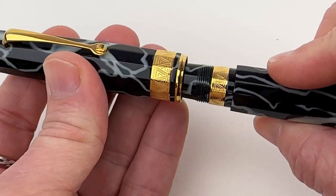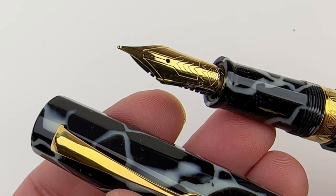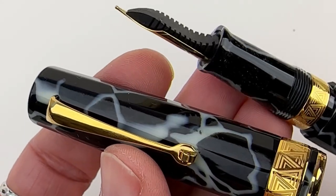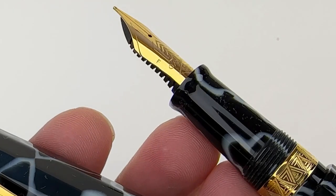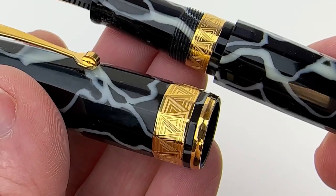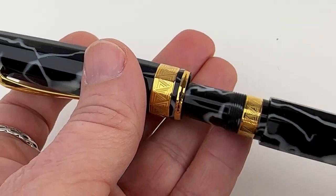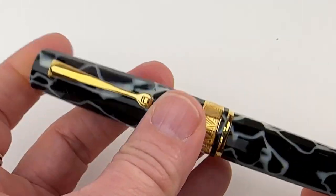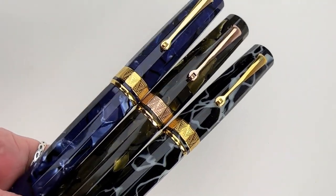These 2023 releases feature a reconstructed refilling mechanism that ensures your beautiful, delicate celluloid remains untouched by your pen's ink. Each Omos Paragon Fountain Pen is fitted with a 14-karat gold nib in a number six size. You operate the piston mechanism by the knob at the back of the barrel, and your section matches your barrel and cap.